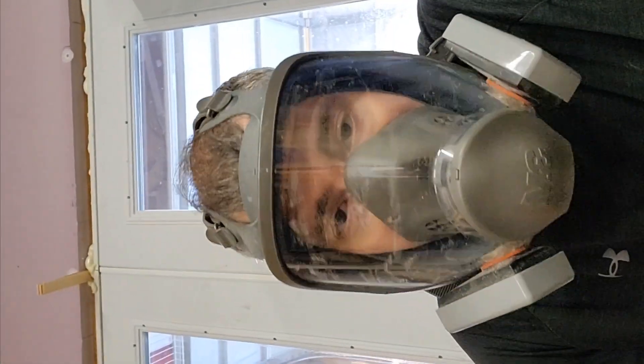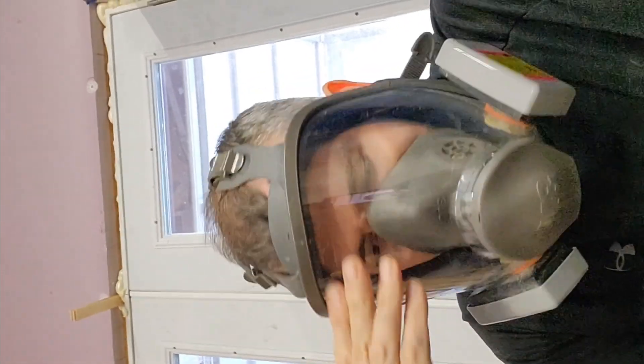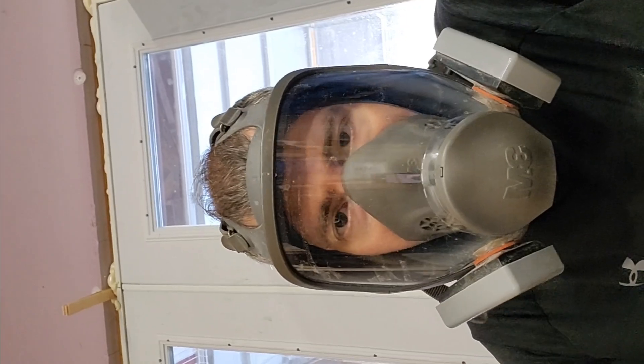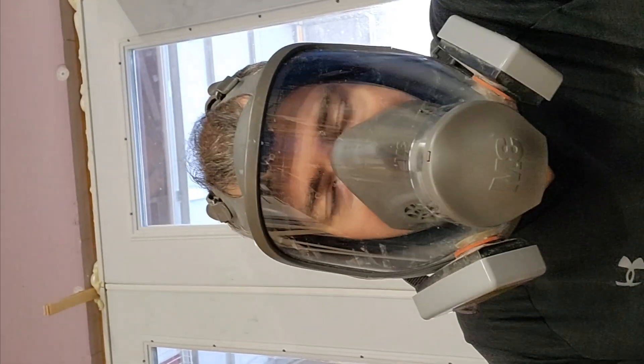Someone reached out asking about the water gel crystals I use to hydrate the mule ants. I'm going to show what they look like when they're dry, walk through the process of hydrating them, and then show what they look like once they are fully hydrated.